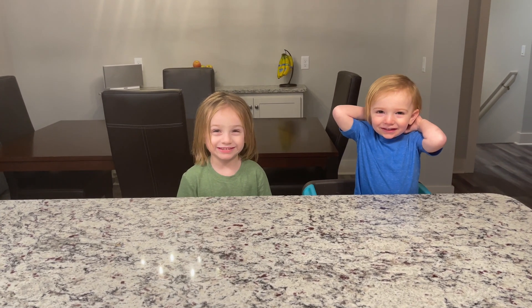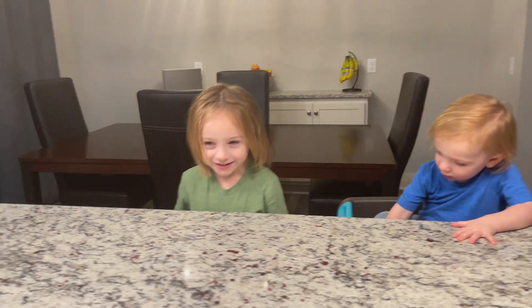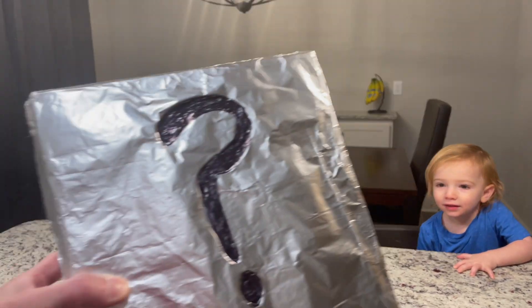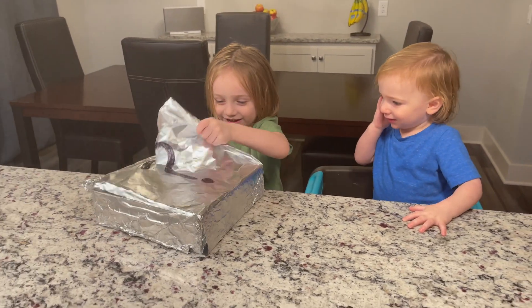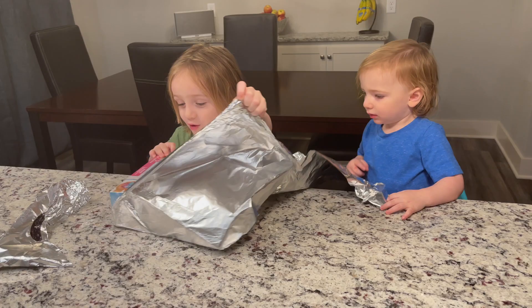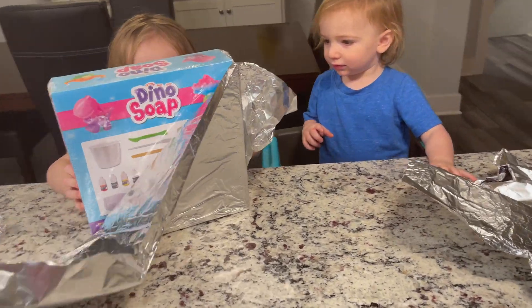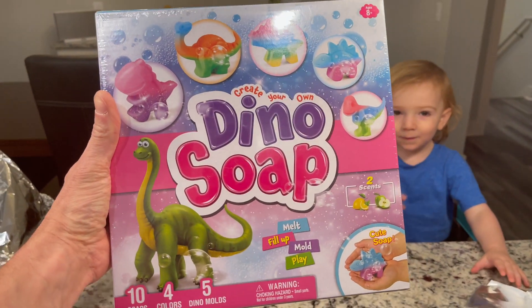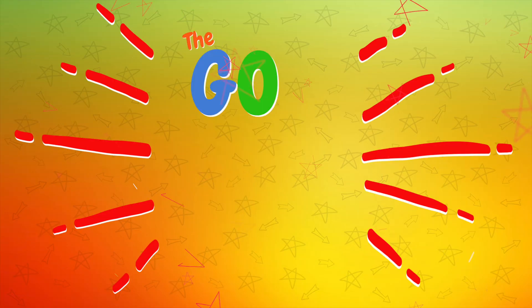Hey guys, guess what time it is? We're doing a mystery craft! The mystery craft for today is dino soap! It's the Ghostly Crew!